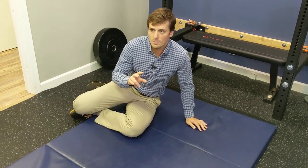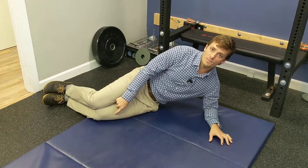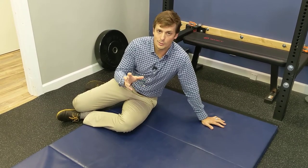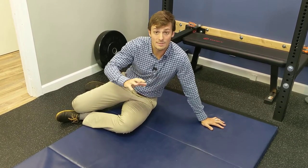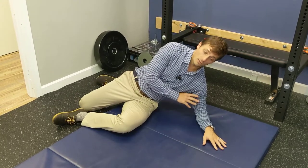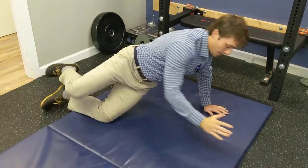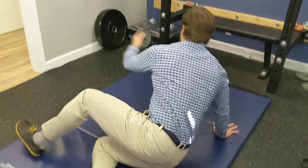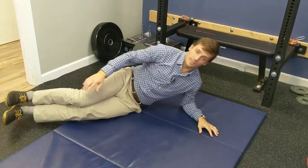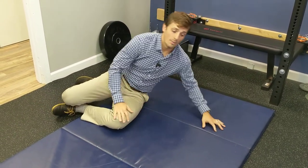Some people have a hard time holding a quality side plank from their feet, so we can actually go from the knees, which is technically a little bit more functional because when we look at developmental kinesiology — how babies move — they tend to do things from the knee. When a baby goes from a side plank position to crawling, they do it from the knee.